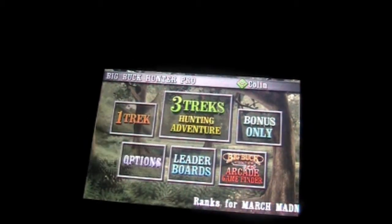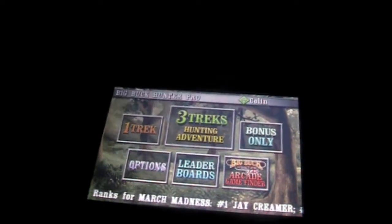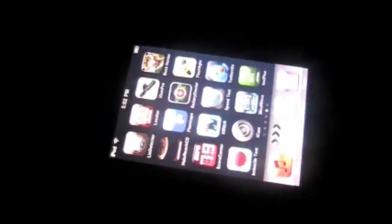And then you just have your options and whatnot. So if you're a fan of the arcade game, I would strongly recommend this.